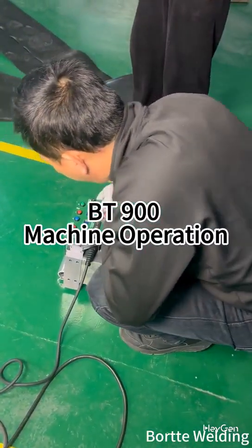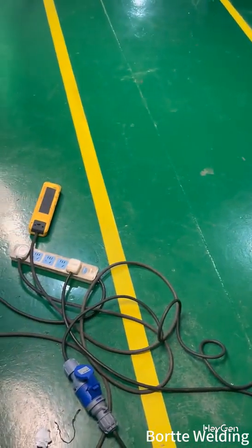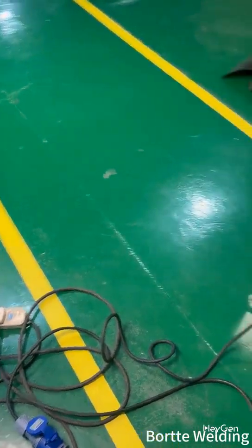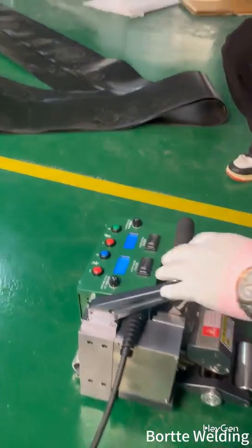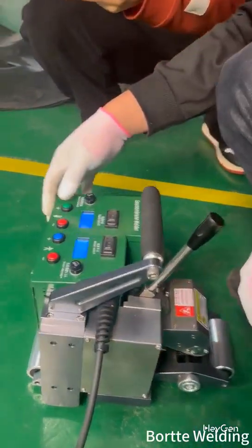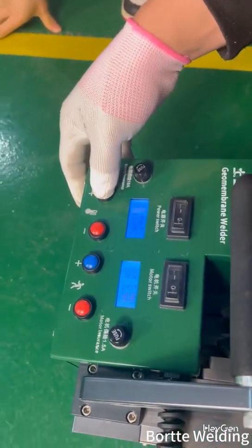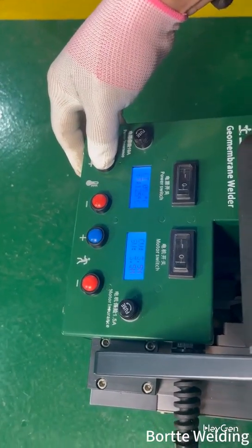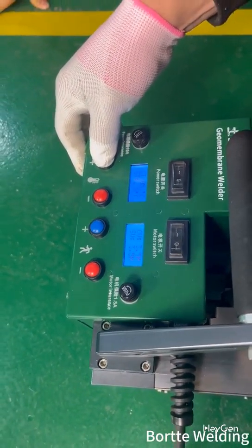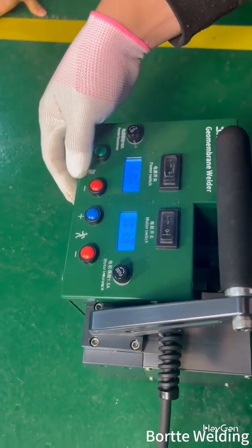Now we will start the testing of our 900 machine. First, plug in the socket. We are going through a preheating process. Adjust the temperature to the desired level, then wait for the temperature to reach the set point. You can then start using the machine.